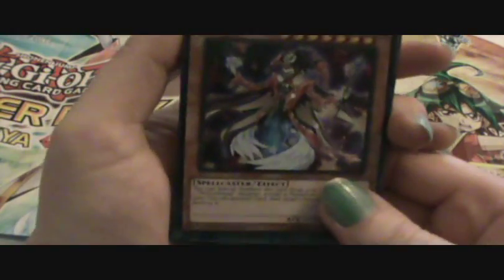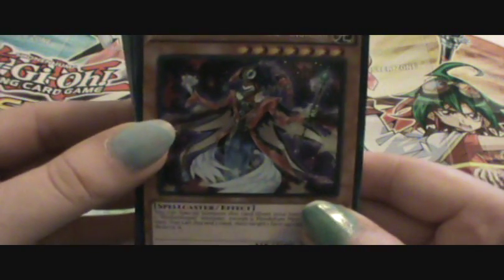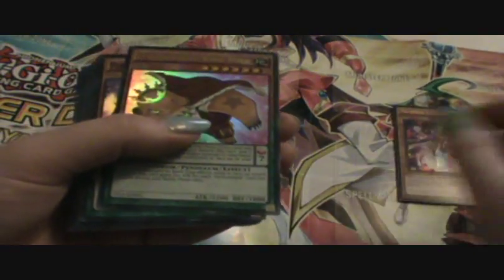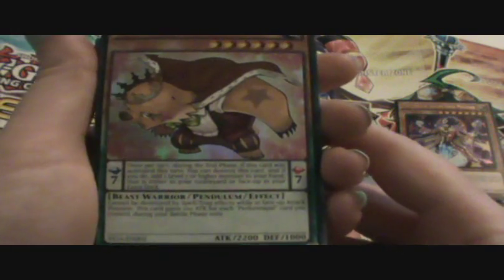So the first card we have — it's kind of hard to see the name — is the Performable Slate Hand Magician, and he's an ultra rare. The Performable King Bear is the second ultra rare, and it's a pendulum scale of seven — that's pretty good.